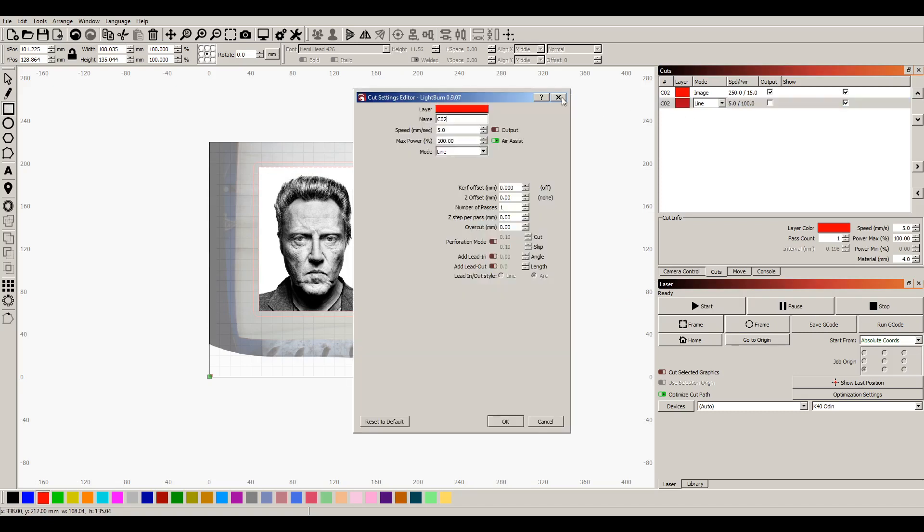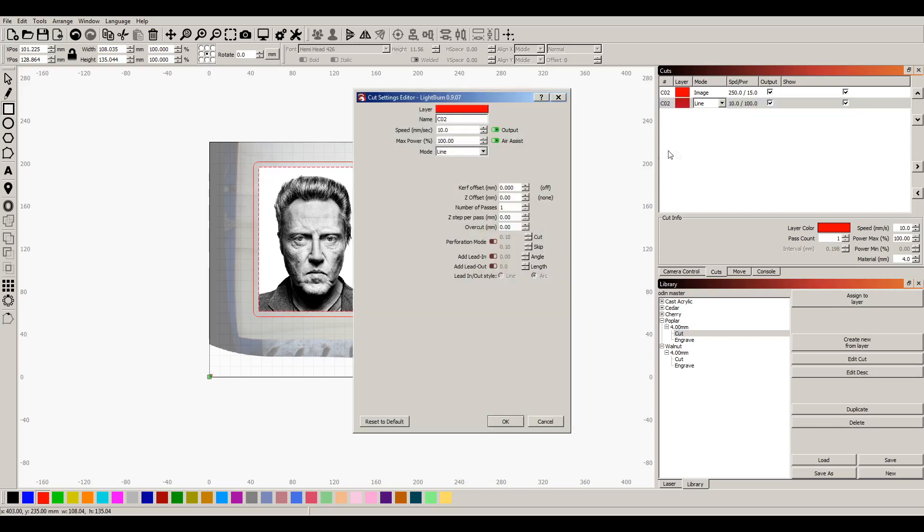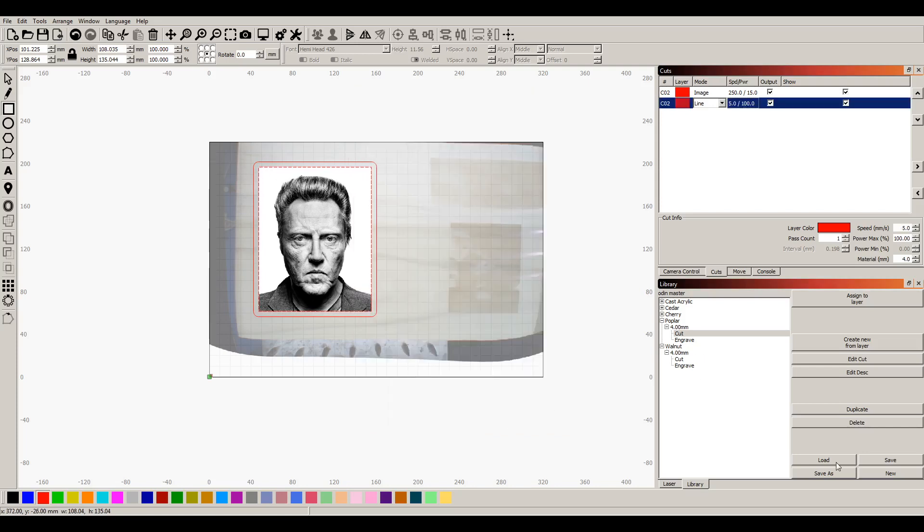Our line settings I think are right. Let's go to the library — I've got poplar in here, four millimeter cut. Assigned to a layer. It's got power 100 at speed 10, but I kind of like speed five better. I think I'm gonna fix that.